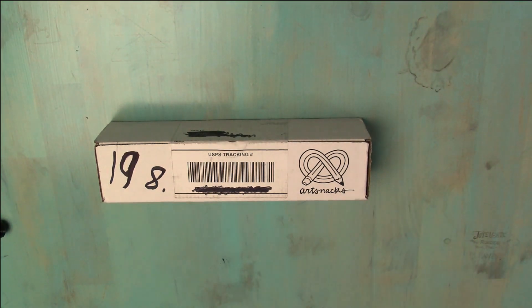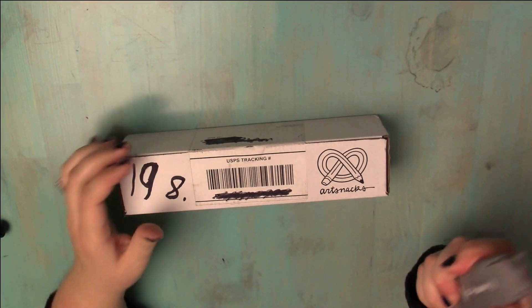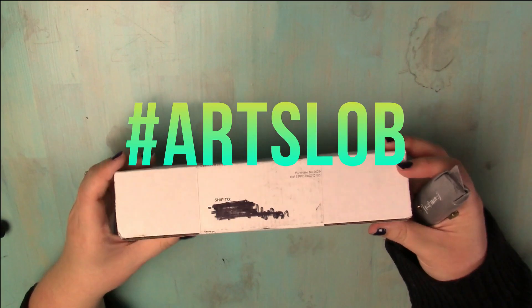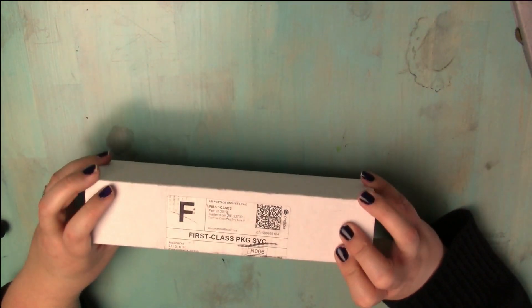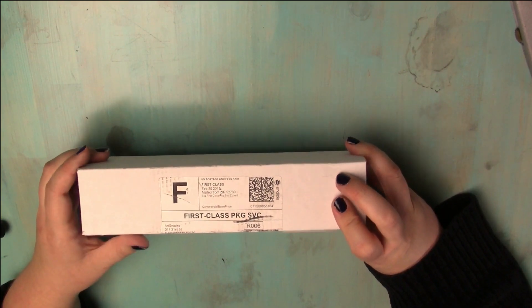It's that time again — I'm so excited! I'm filming in a new spot this week, which means I've been cleaning up my studio. This is March's art snacks box.